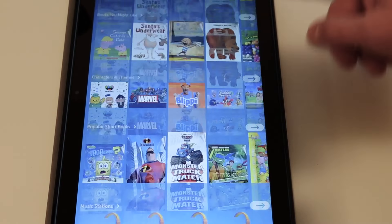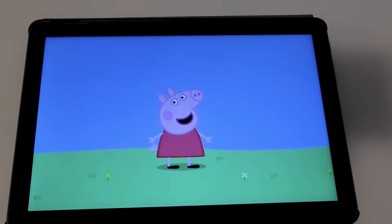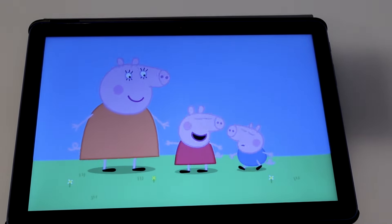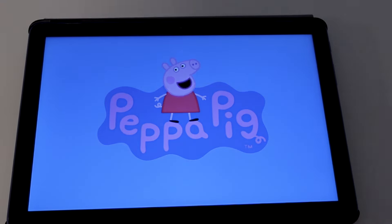You can also connect your kids' profiles to Amazon Kids+, an all-in-one subscription featuring apps, games, books, movies, and TV shows — all free from ads and in-app purchases — for $5.99 per month. I think this is a great option if you give your kid this tablet. The last thing you want them to see is a bunch of ads and pop-ups for in-app purchases, so giving your child a simple, stress-free experience is worth the money.